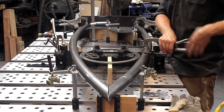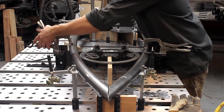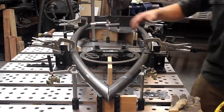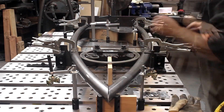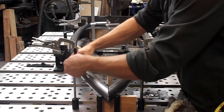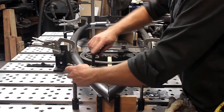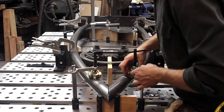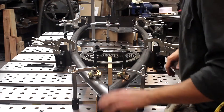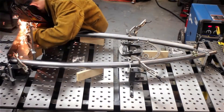Then I would weld the tabs to the tubing, which later would be used to mount that circular component to the frame. The reason that's important is if you have distortion after you've welded those tabs in, then your whole centers don't line up well anymore. It was really quick to set all the components in place, clamp them down, and then I started tacking up the assembly.